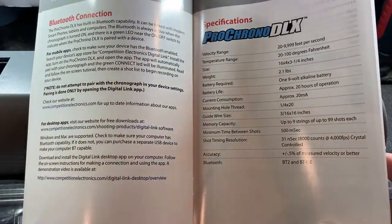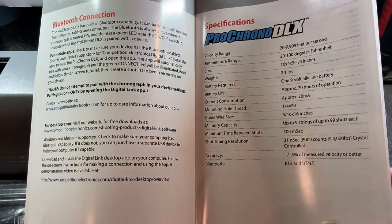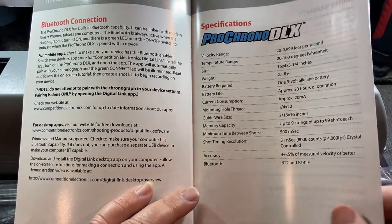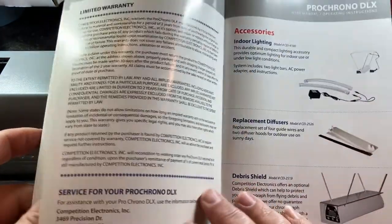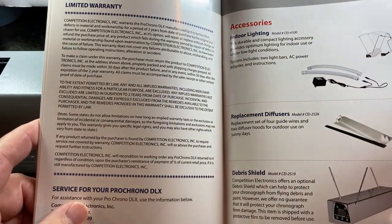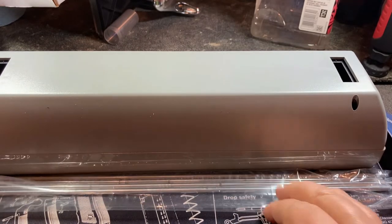The booklet also covers the Bluetooth connection. When I bought the Magneto Speed, I didn't get the more expensive version with Bluetooth, which I kind of miss — all your data gets automatically recorded to your phone and you can look at it later. As long as this app works well, that's going to be a big plus. Next step is to download the app, take this up to the range, and get started shooting with it.